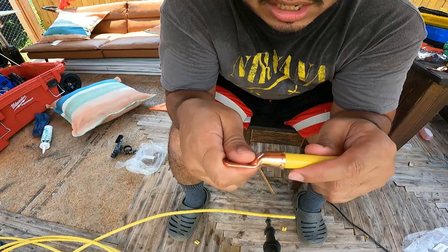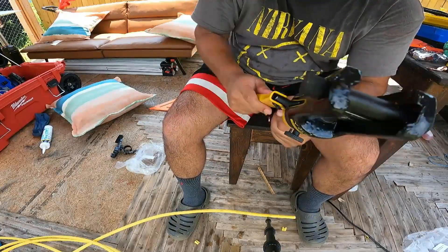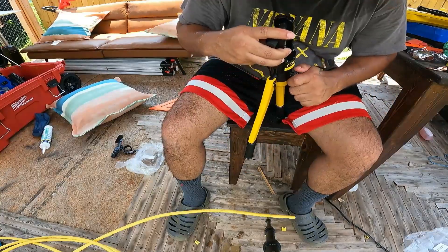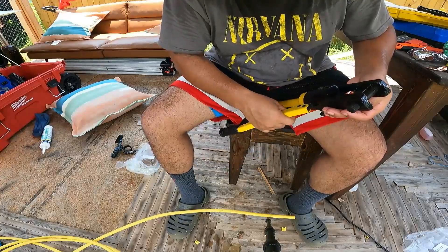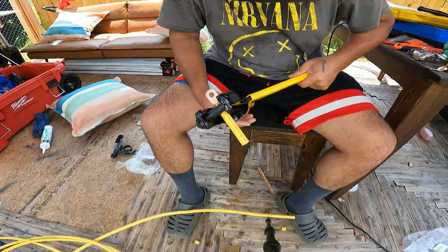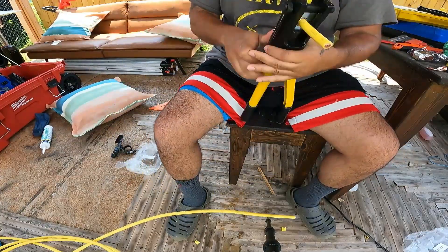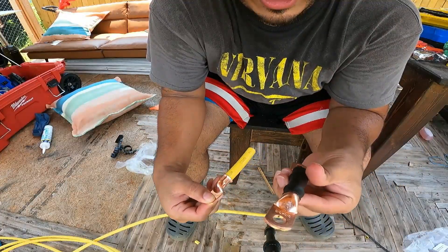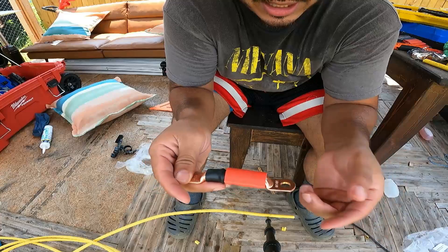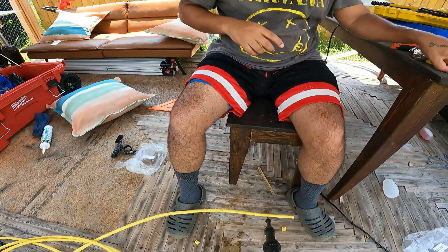The lug fits perfectly. We tighten it to its closest position, insert it into the hydraulic crimper, and crimp it. Look at this beautiful crimp — that's the final product, that's how we want it to look. To make it easy to identify polarity, I'll add red and black heat shrink covers — cutting them in half and placing them on each side. That gives it a really nice clean look.